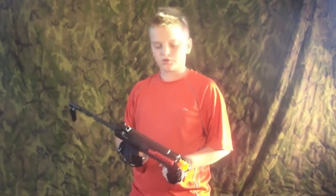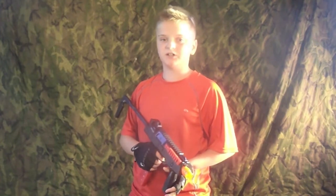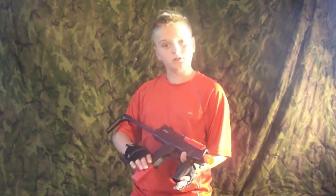Hello guys, today we're going to be reviewing this Walther W9 Tactical Airsoft Gun. It's the Crimson Series, so it's got that red. Looking very nice.